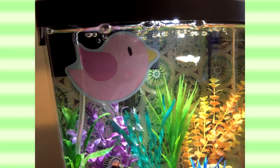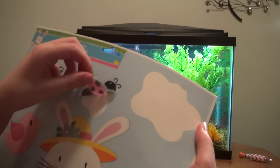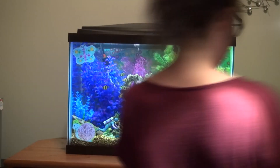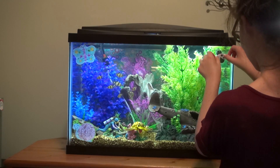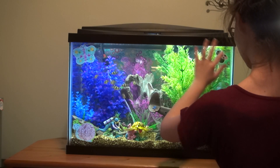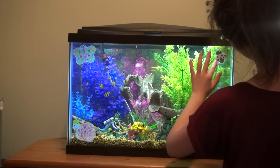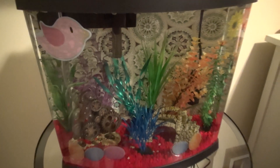When Easter is over the window clings will peel off super easily with no residue since they're not stickers. I hope you enjoyed watching me decorate my tanks for Easter! Let me know in the comments if you've ever decorated your tanks for Easter or done anything similar for any holiday, and let me know what you think if you've never tried this before. Please subscribe for more videos like this — see you next time, have a great day, bye!